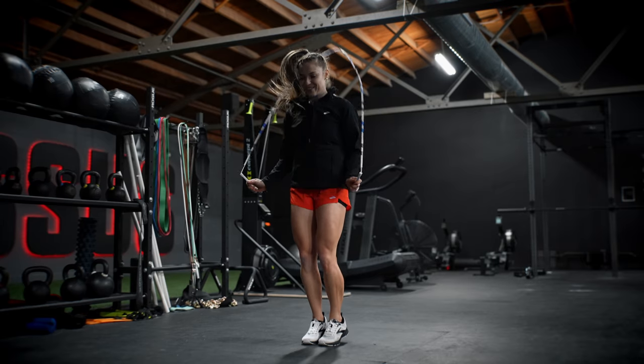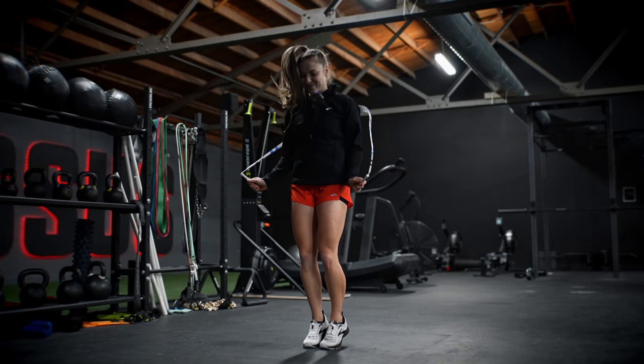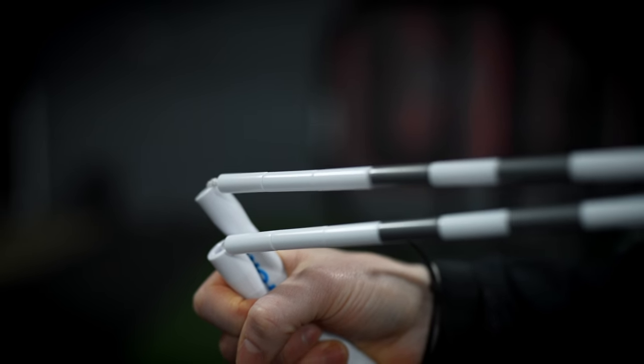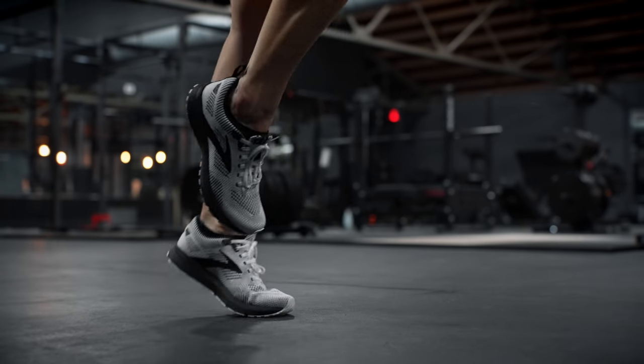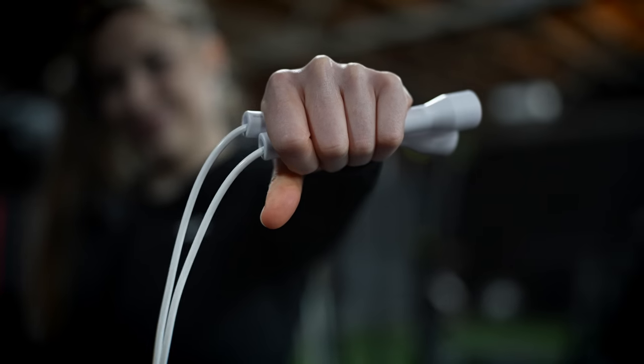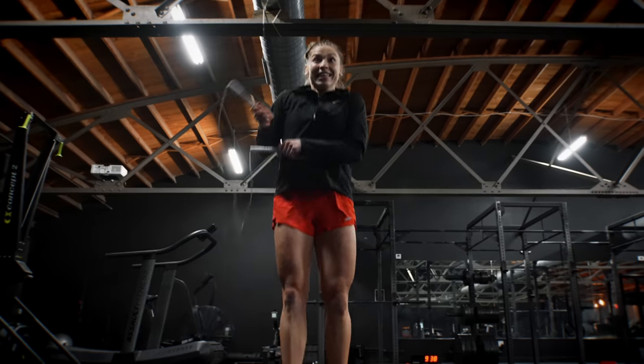Beaded ropes and PVC ropes are great options for beginners and I definitely encourage you to start on those. With beaded ropes, you get a lot of sensory feedback from being able to see the rope as it travels in front of you, hear the rope as it travels around you or strikes the ground, and feel the rope's weight in all parts of the revolution. PVC ropes provide a lighter alternative to beaded ropes with an added flexibility of movement.